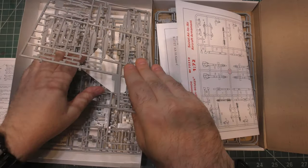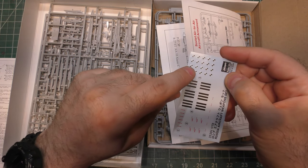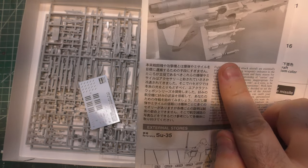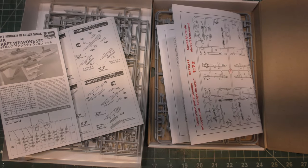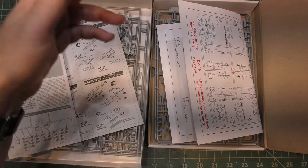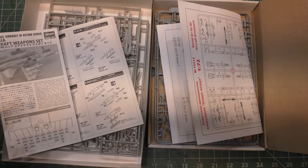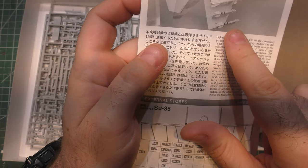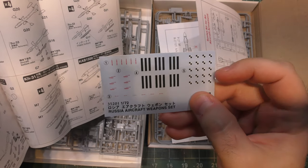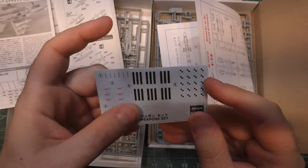One thing Hasegawa gives you that ICM does not is markings for your missiles. When you see Russian missiles with those stripe markings, that's their way of telling you those are training rounds. In the US we use different colored bands — a blue bomb or blue band means a dummy warhead. For the Russians, three bands tell you it's a dummy missile.